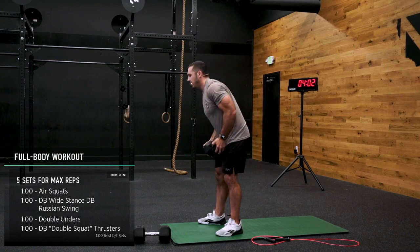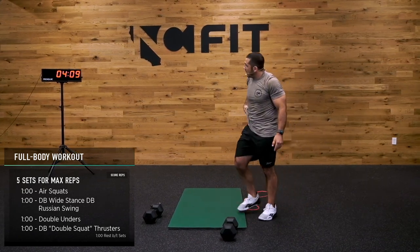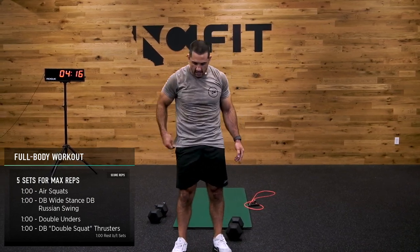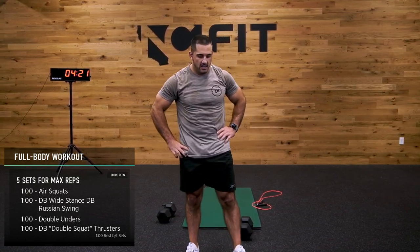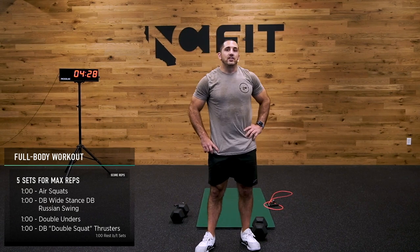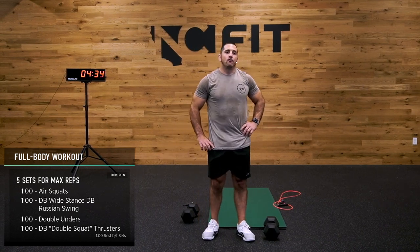I hope that was good for you guys. We have a one-minute break, and then we get back into our workout. After that first round, that was kind of like my 'what am I getting into' round. On this next one, I'm going to try and speed it up a little bit. I might try to do double dumbbell kettlebells for a little bit.